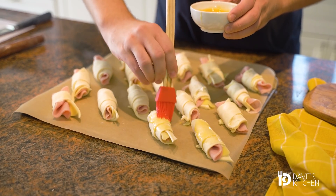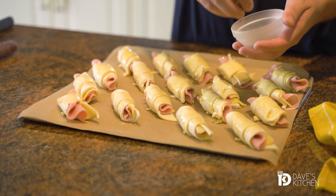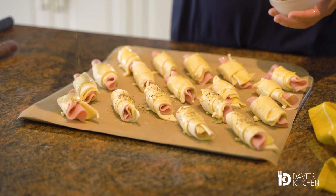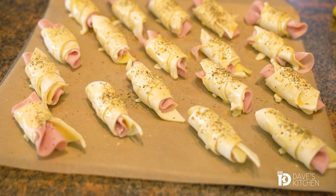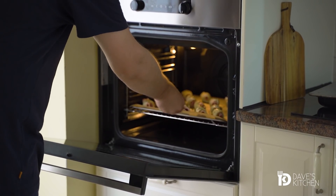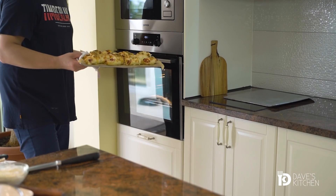Coat the rolls with a lightly beaten egg and bake in a preheated oven at 190 Celsius degrees for about 15 to 20 minutes. Let them cool in the pan for about 10 minutes and serve.